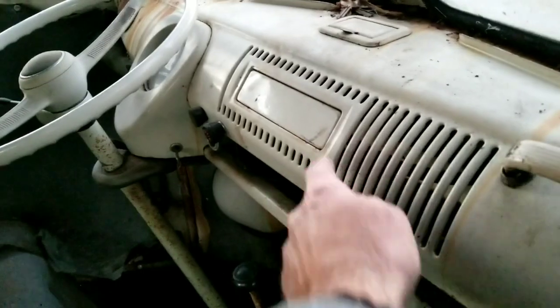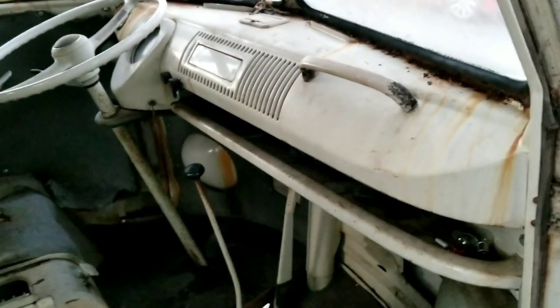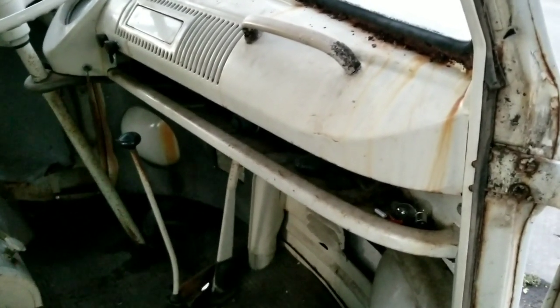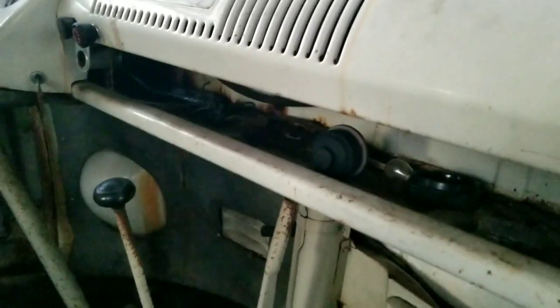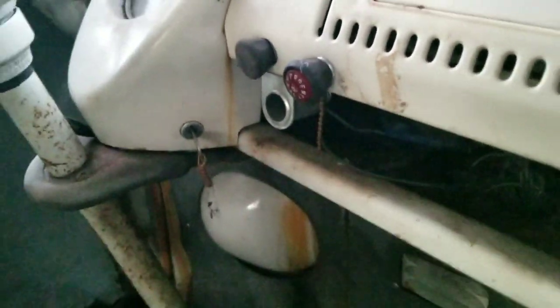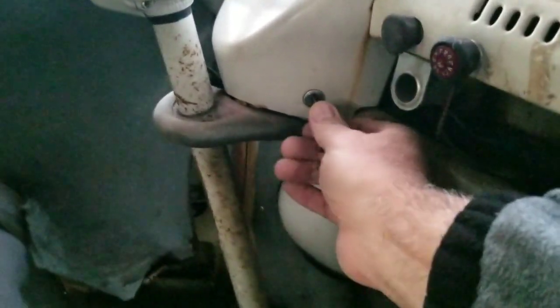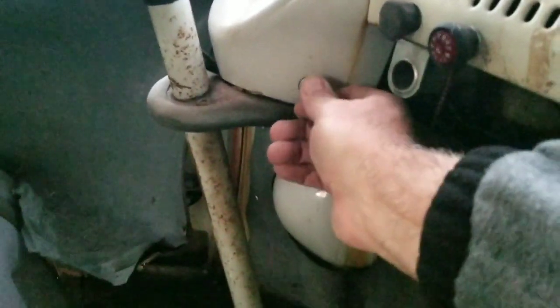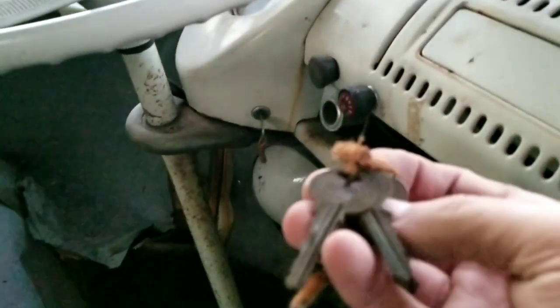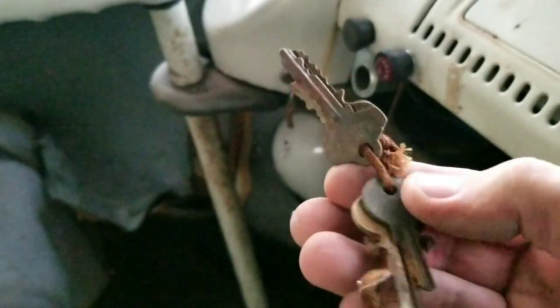The '67 dash still has the blank where you could put a modern radio without cutting the dash. It's got a nice little under-dash cell phone holder too. I'm not sure if this is the right key — there might be one in here. Let me check — one of those could be it, that'd be very cool if it's got the right key.